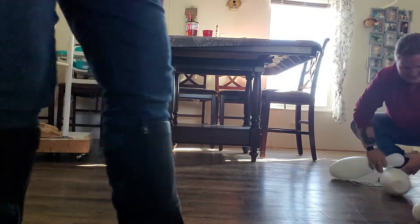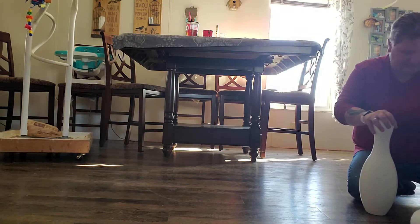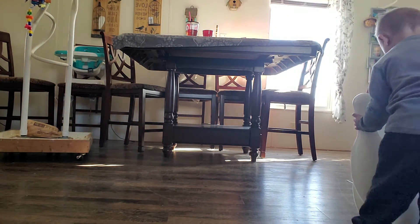Okay, set him up. Line him up. Okay, set it up here honey. There you go. Good job buddy.